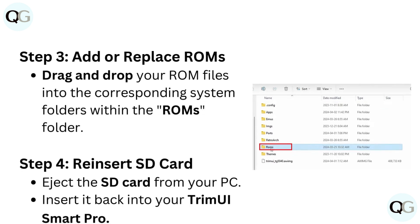Step 3: Add or replace ROMs. Drag and drop your ROM files into the corresponding system folders within the ROMs folder.